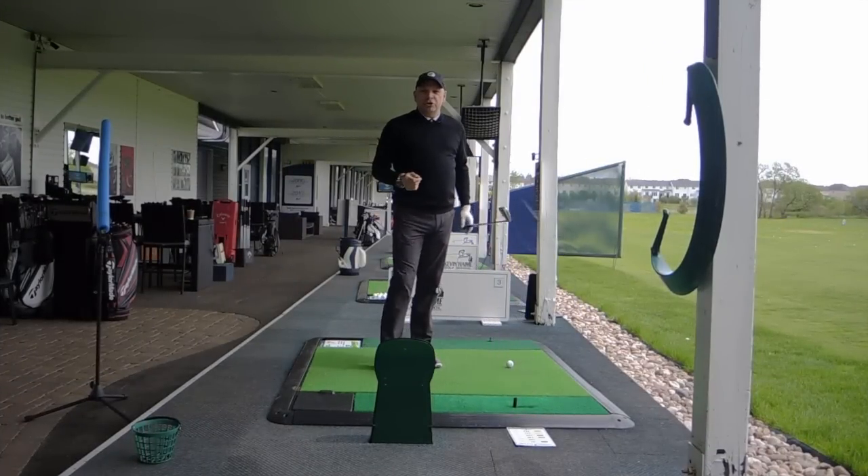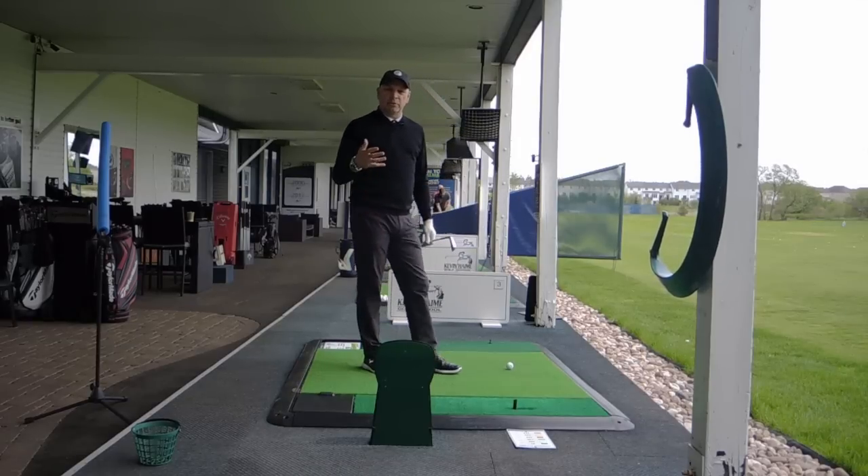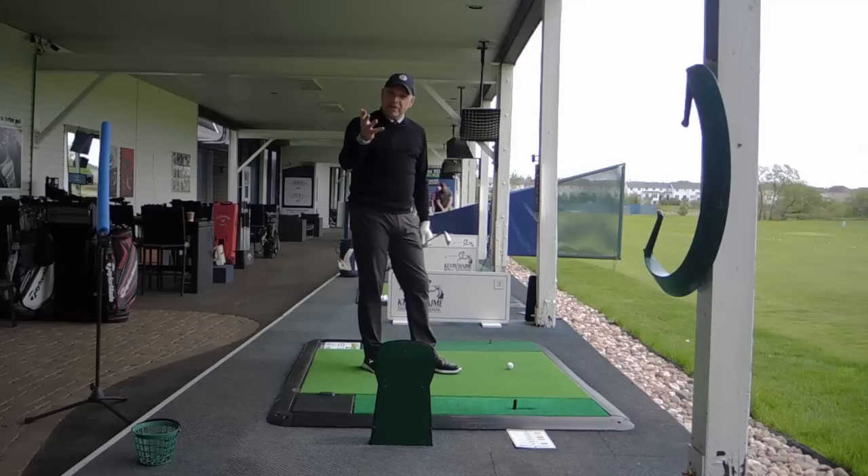Okay, golfers. Kevin Haim here with our June 2019 Flagstick Golf Tip. You can find it in Flagstick Golf Magazine or right here on flagstick.com. We're talking about the swinging of the golf club — the path I want the club to swing on this month.